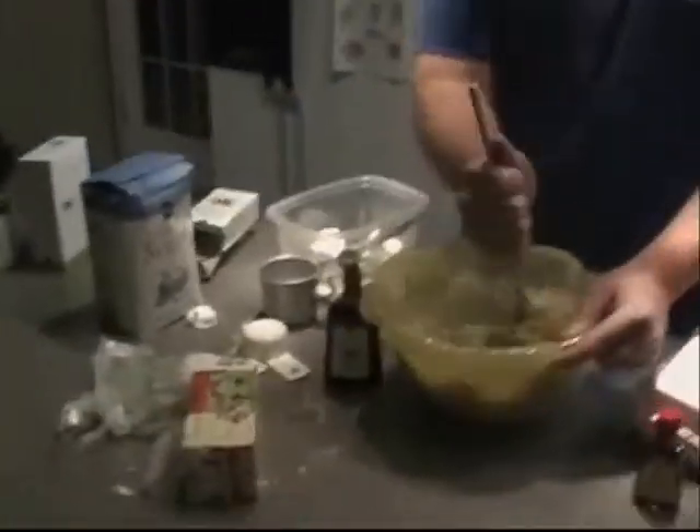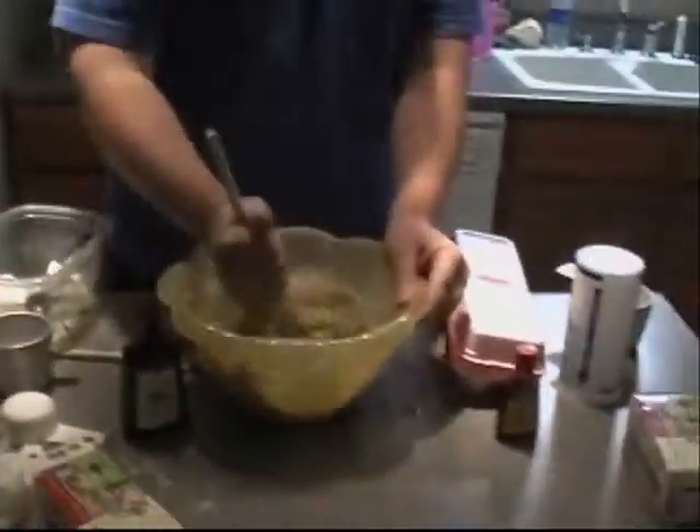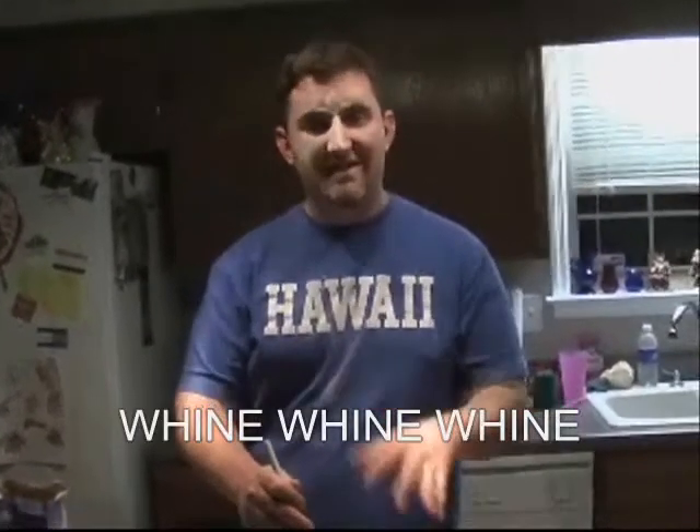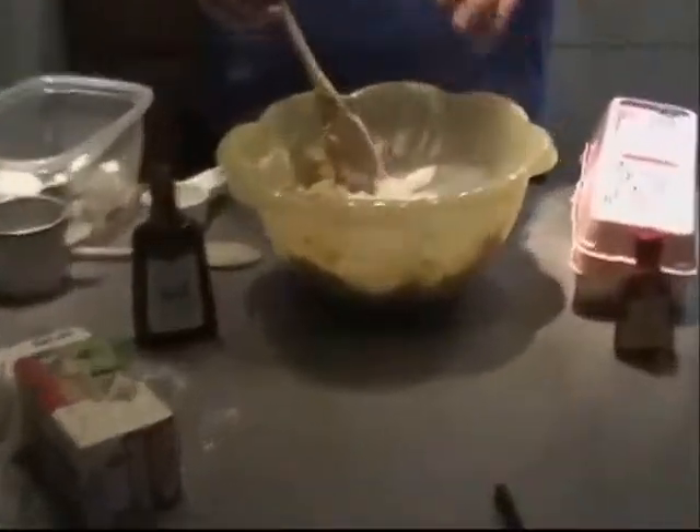I'll direct everyone's attention to the gigantic mess he's hiding here. He's going to get in trouble. Another thing — when you have an assistant, make sure she's reading the recipe, because you're supposed to put the sugar in with the butter before you mix it in. So the next 30 minutes are going to be spent mixing this together. Thanks, Derek.